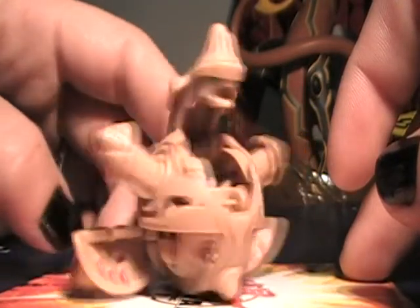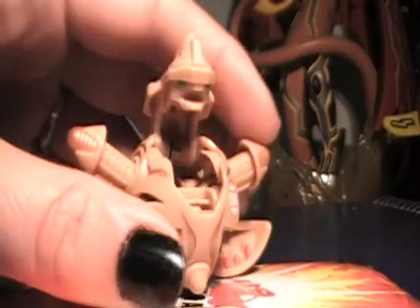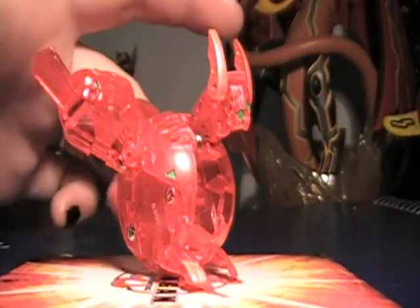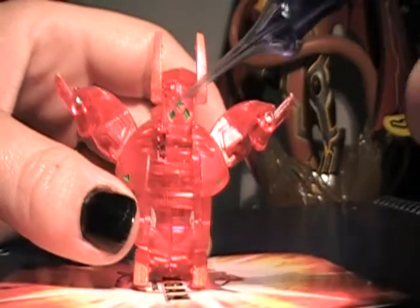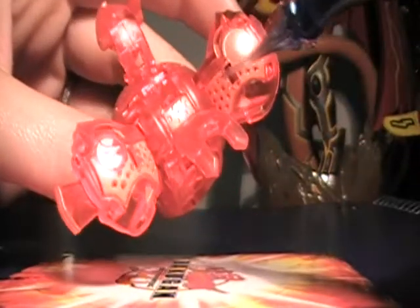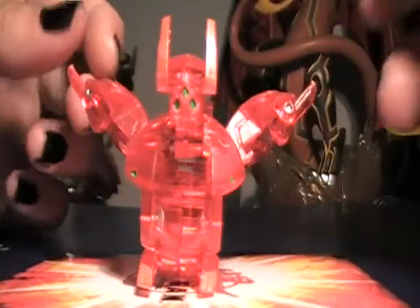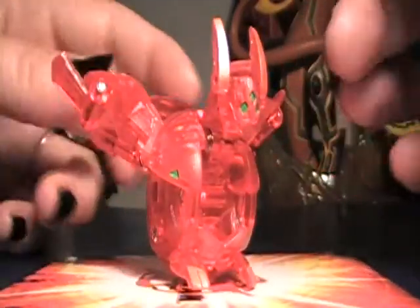Next we have Fox Bat. I got him in translucent so he's a little bit harder to see, but we'll do our best. First things first, there are triangles that seem to be appearing on a lot of the newer series that have been coming out, along with all of these dots. I don't know if that's a design feature or if it actually means something, but we'll find out.